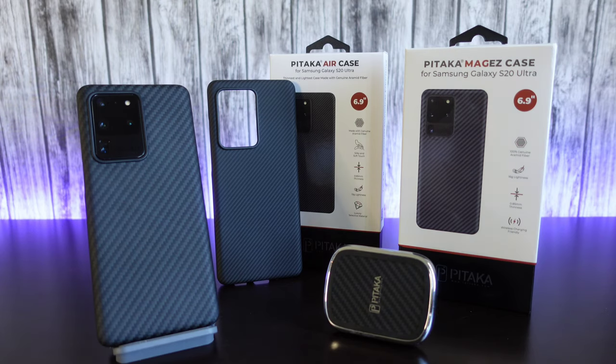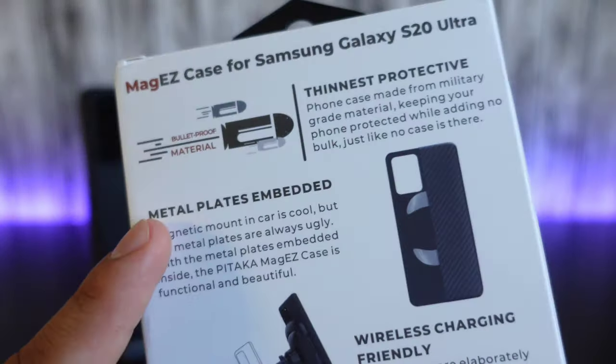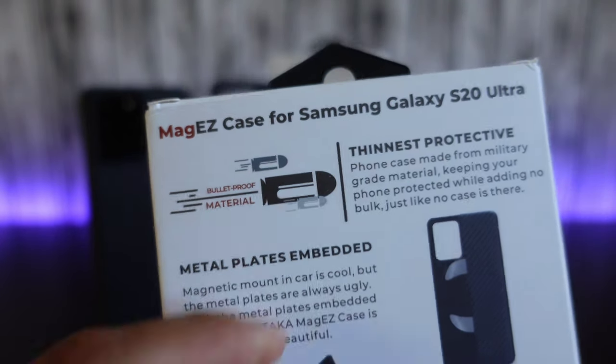We got the Air case and then we got the MagEZ case, which they are saying is their bulletproof case. Now, I wouldn't exactly say that it's bulletproof — I wouldn't go trying to shoot it or use it for protection or anything like that — but it is made with bulletproof materials, as you can see right here on the back of their box.